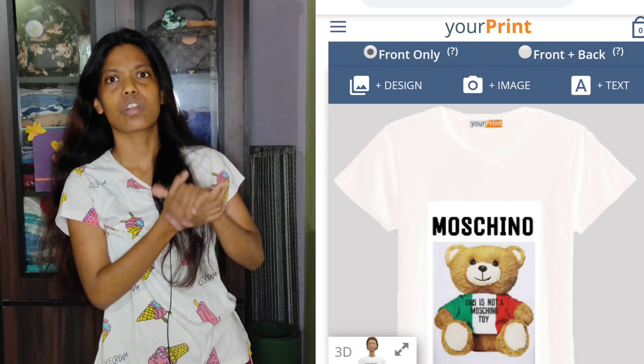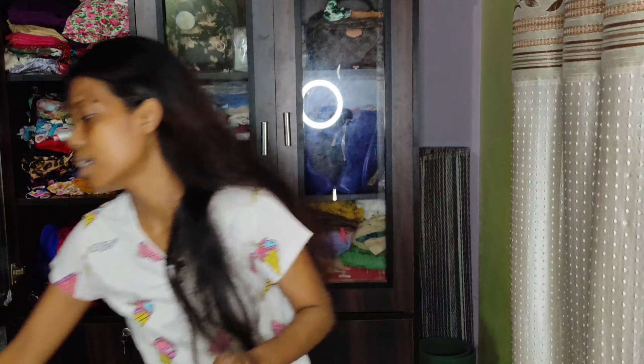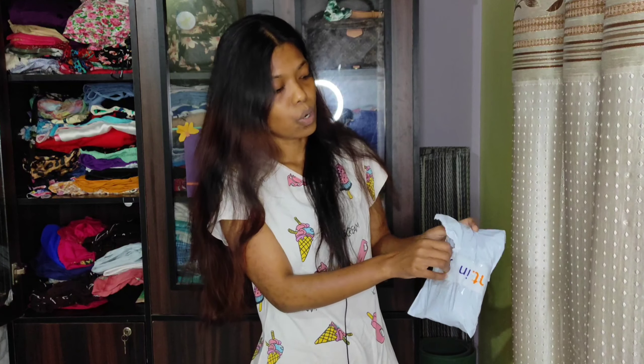I searched for a fake Moschino t-shirt everywhere and didn't find it anywhere. I finally came across a printing website that prints whatever you want on a t-shirt. I've bought that, and this parcel has been with me for a long time, but I haven't opened it for the sake of this video. Today, since I can make this video, I'll be opening it.